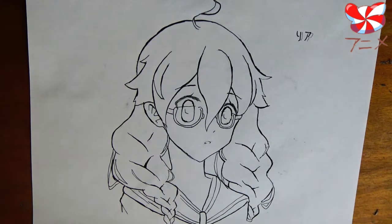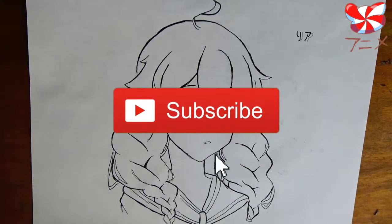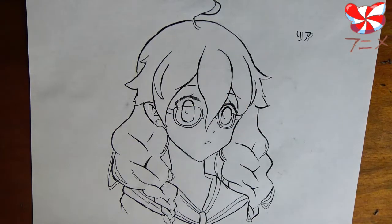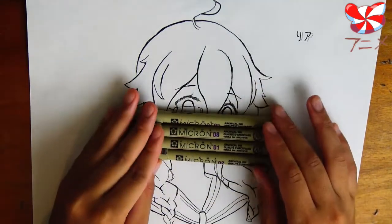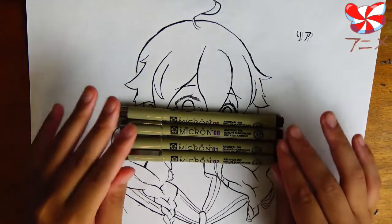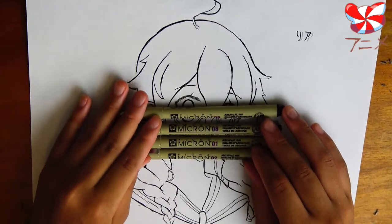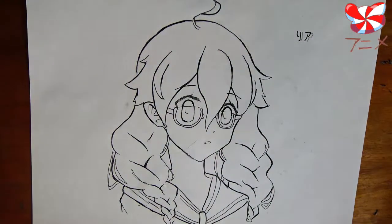Those are my tips on inking — I hope this video was helpful to you guys. Thank you for watching, don't forget to subscribe and stay up to date on all my new videos. If you have a request for any tutorial, leave it in the comments. The pens I use are Pigma Microns and they are amazing, so if you're still using ballpoint pens and you're frustrated, that might be one reason why. Invest in good art supplies if you want to draw — I'll see you next week, bye!